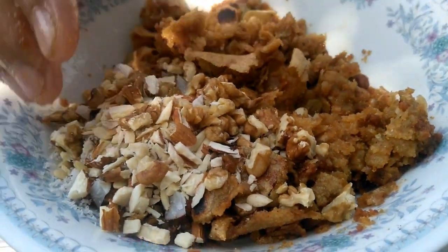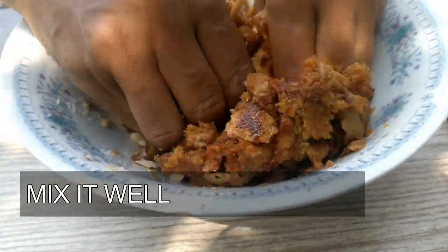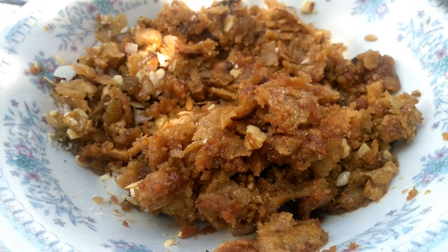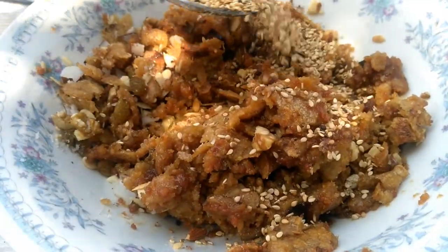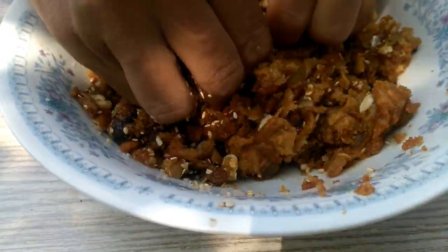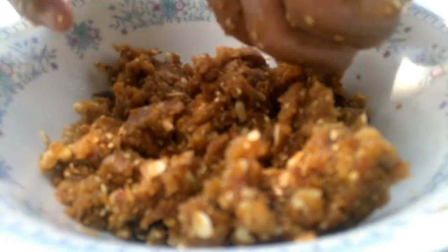We will mix the fruits. I have sesame seeds. Add 2 tablespoons of rice.